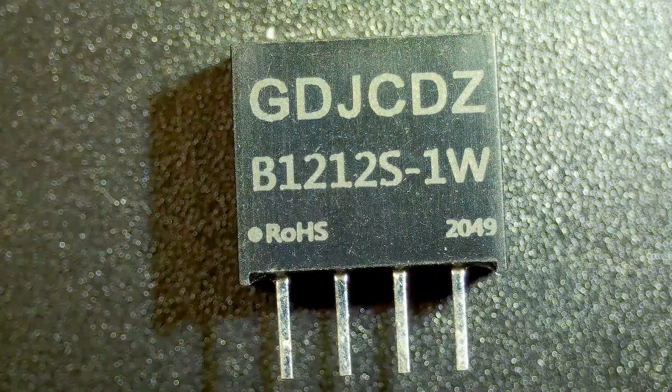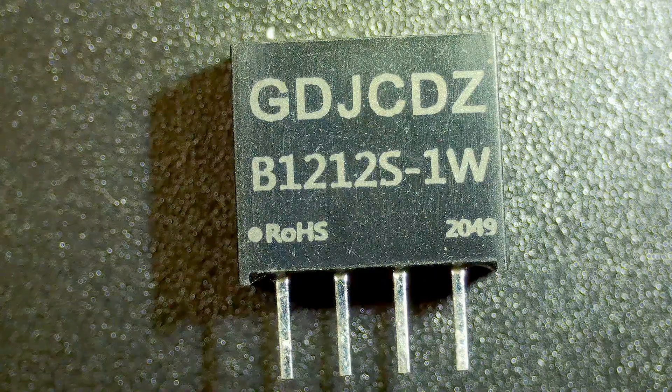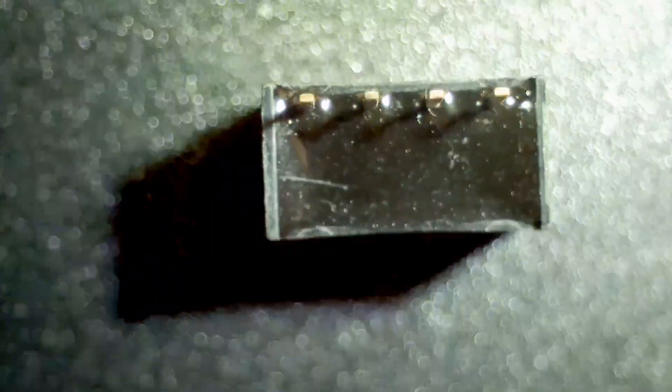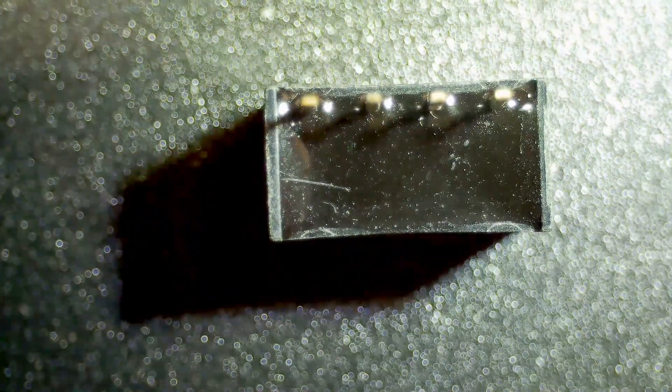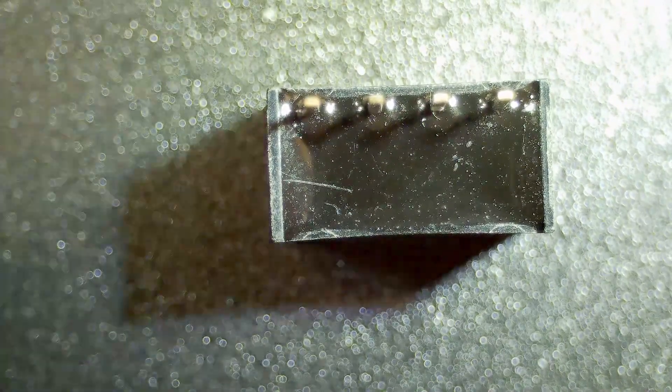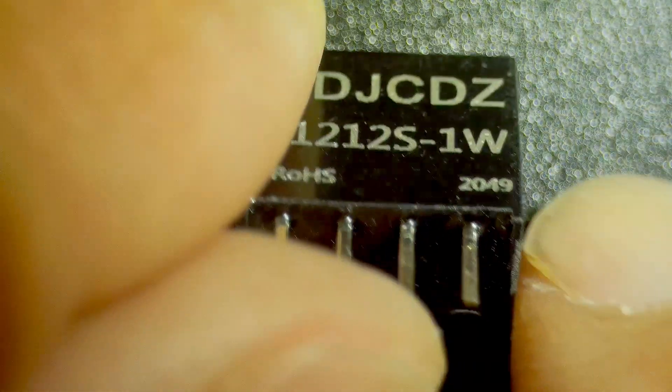I did a video a while back on a DC to DC converter that was isolated — it was this little part here and it is potted. I thought there'd be no way for me to open it up. There are chemicals you can use but I don't like to do that, so I decided to go ahead and try to crack one open just to see what I could see inside.